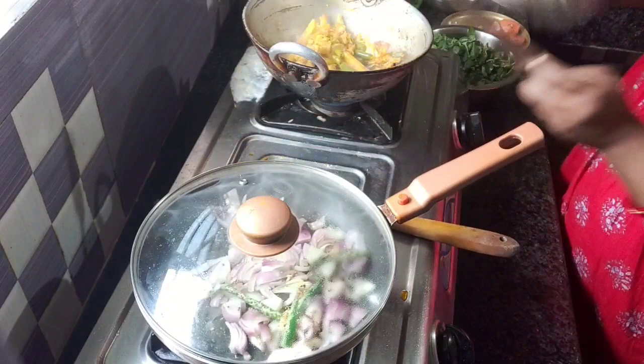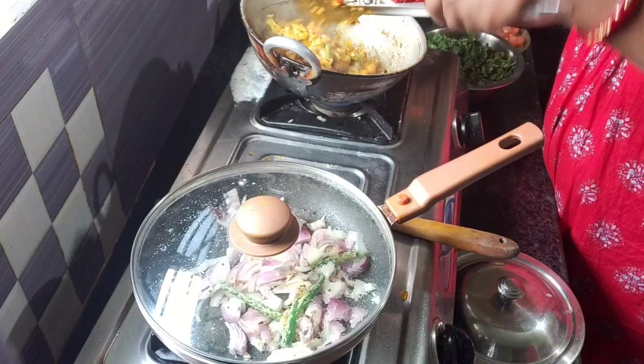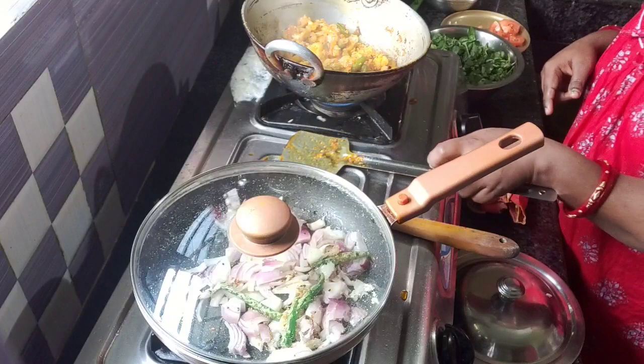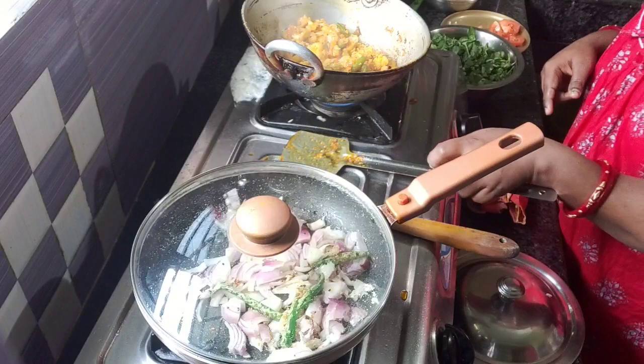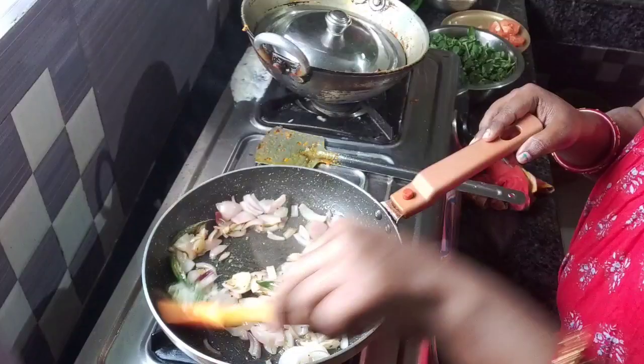I am going to put a light brown color on it, so I am going to get a light brown color.